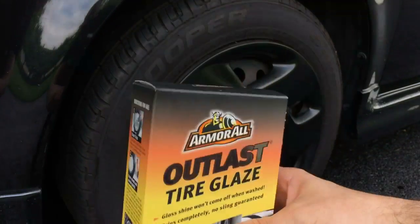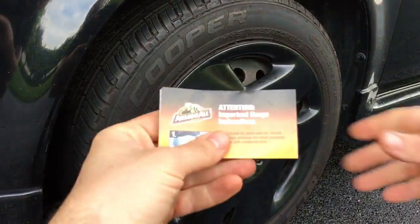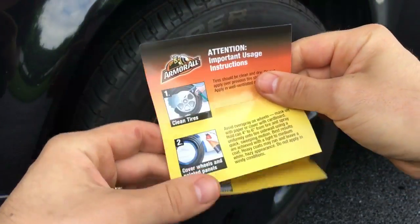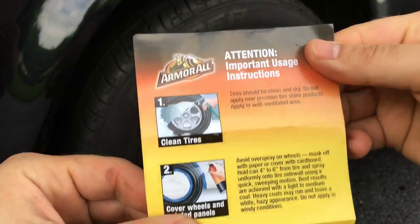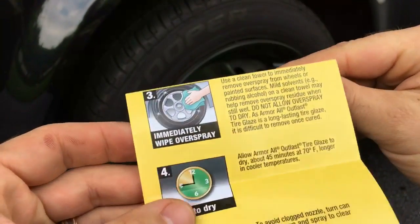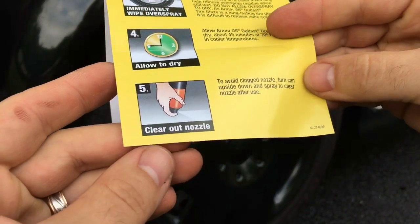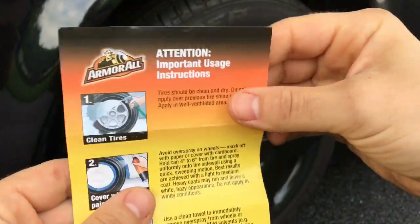Let's go ahead and unbox it. Oh, instructions! Let's see what they say: 'Attention — do not eat or drink.' Alright, let's see: clean your tires, check; cover wheels and painted panels — yeah, we'll pass; immediately wipe overspray — we'll do our best; allow to dry.